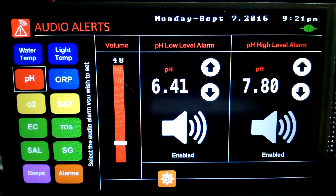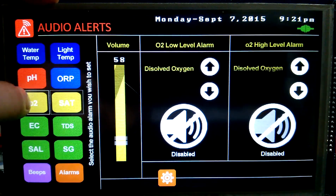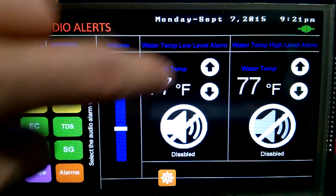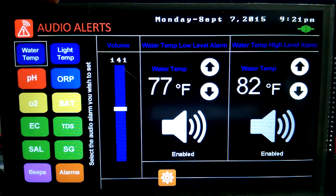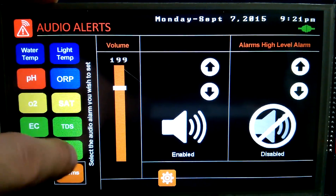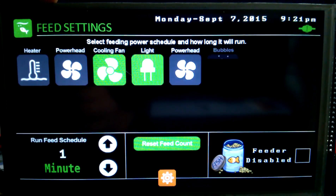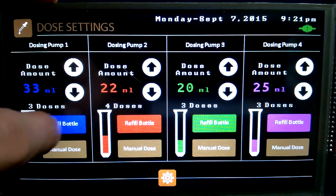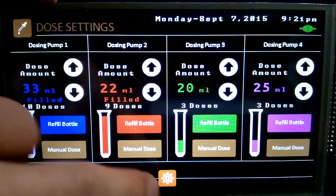We've got our audio alerts — this comes through our little speaker. You can set different volumes for all the different things. Water temp — if it gets under 77 or over 82, it'll start screaming at you. I don't like that so I disable them. Any beeps that this makes you can change there. I just added this so it's not done yet, but that's the idea. Now we've got dosing — here we can set our dose amount for each of our pumps, refill our bottles, and do a manual dose. The pump runs for as long as it takes and then updates.